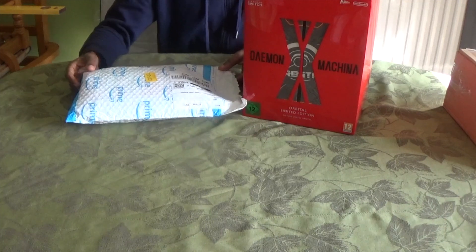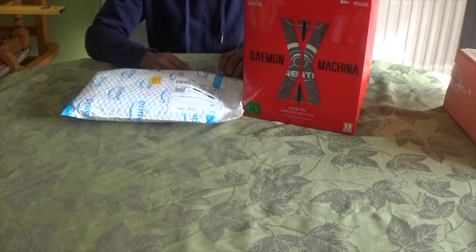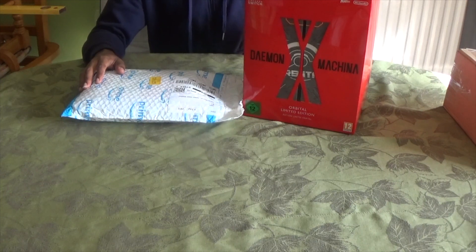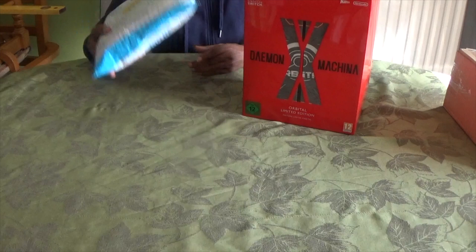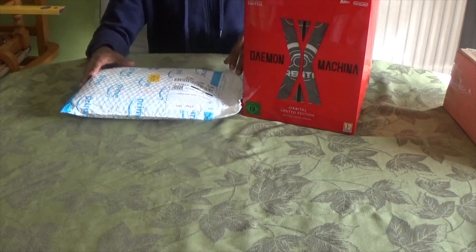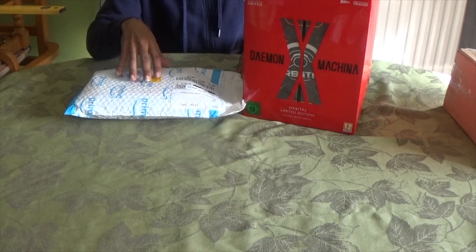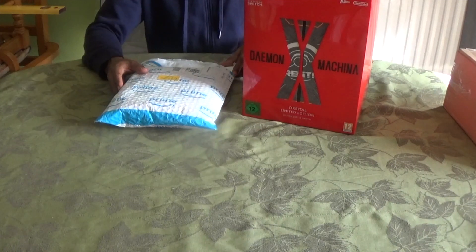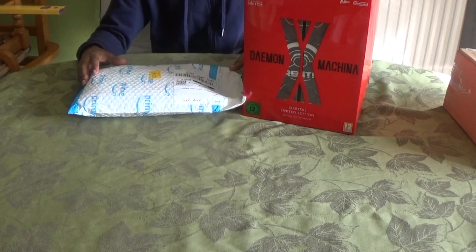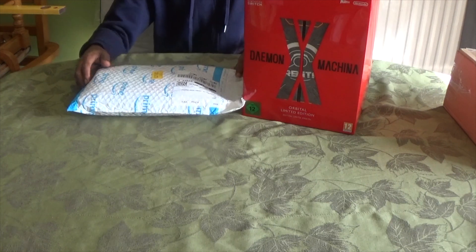True gamer here with another episode, welcome to another one of my unboxing series. Today I'm going to show you guys the best Nintendo Switch Joy-Cons in the market right now. I've got my Daemon X Machina collector's edition next to me because this accessory shares the same name — a match made in heaven. I ordered this about a month ago, finally arrived today. It's very hard to get your hands on one and I got it for a reasonable price — 44 pounds 99 pence on Amazon, because elsewhere I was seeing crazy prices up to 80 to 100 pounds.